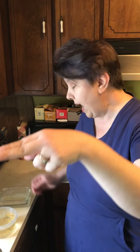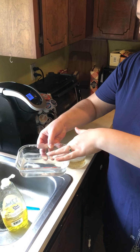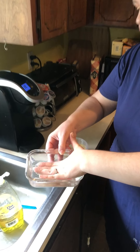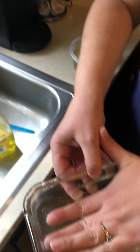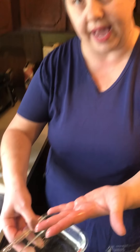Now watch what happens when I take my fingers and put them into this container full of soap and water. Do you guys see that? The soap released all of those germs off of my hands.